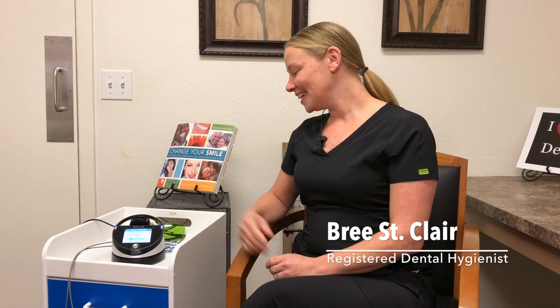Hi everyone, I'm Bree, the dental hygienist at Dr. Rahimi's office. Today I'm going to be explaining the use of the dental hygiene laser to you.